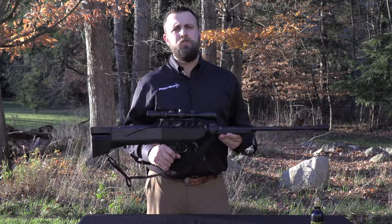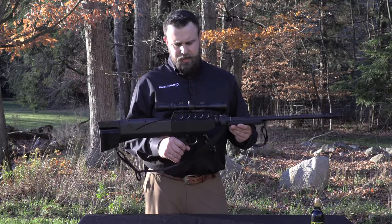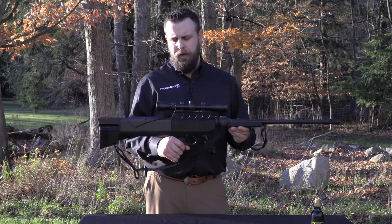Today we're going to look at the G2 Excalibur from New Dart. This is a gauge CO2 model with a few really unique features to the New Dart line.